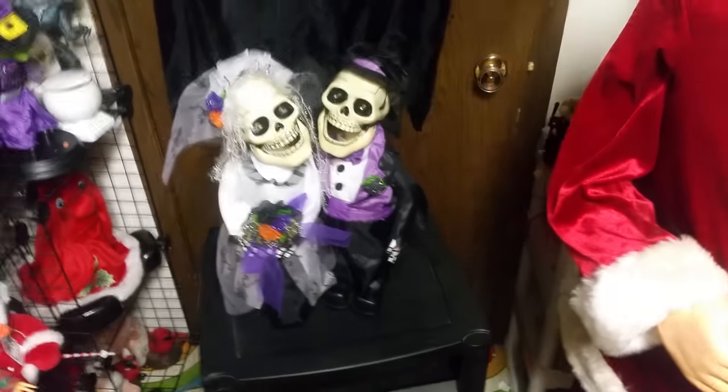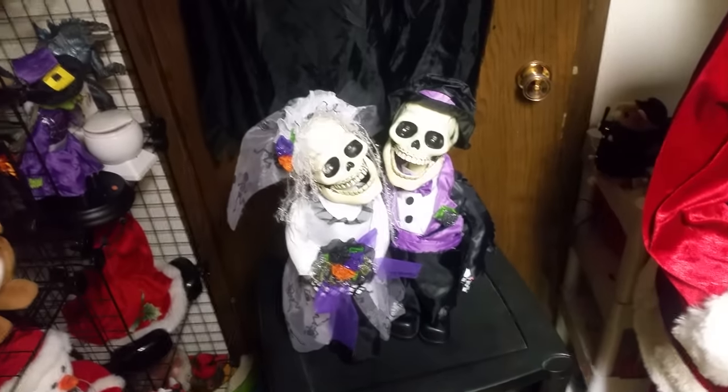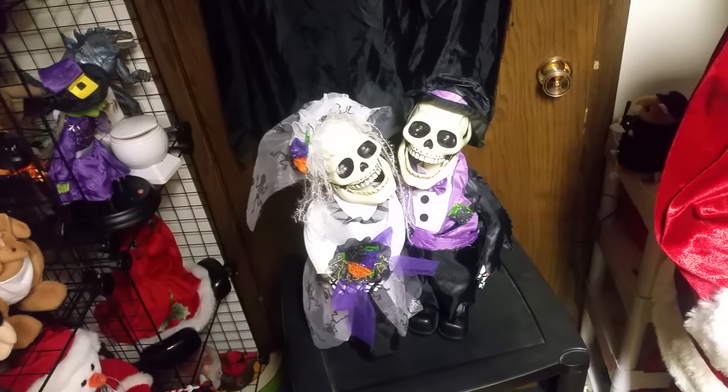Hello everyone, this is Joe Bean Videos on the Jimmy Master Animatronics, and today this is a video of two different Halloween items that are made by Kids of America.